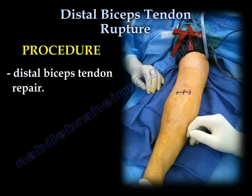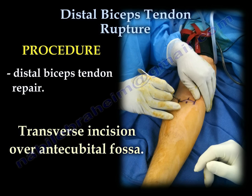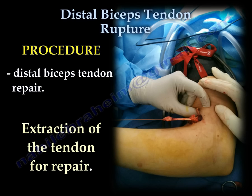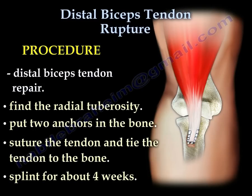The procedure: Distal biceps tendon repair. Marking the site for the incision. A transverse incision is made over the antecubital fossa. Identify and protect the lateral antebrachial cutaneous nerve. Supinate the forearm to protect the radial nerve. Look proximally to find and extract the tendon to prepare for repair. Find the radial tuberosity, put two anchors in the bone, then suture the tendon and tie the tendon to the bone.